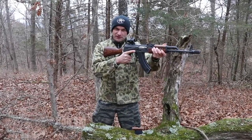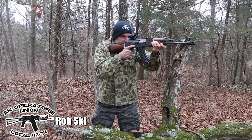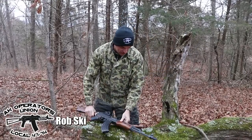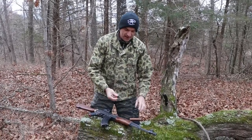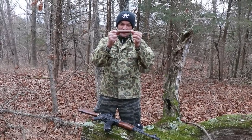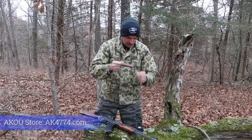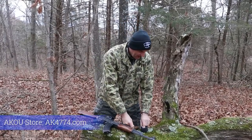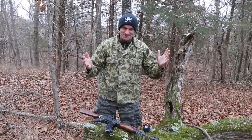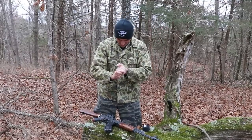Do you have problems with the cheek weld on your optic and AK? Fear not, I got a solution for you. We're going to need an AK muzzle nut, AK gas tube cover — could be polymer, could be wood — athletic tape, and a knife. Welcome to the next episode of AK Gorilla Gunsmithing: the Cheek Riser episode.